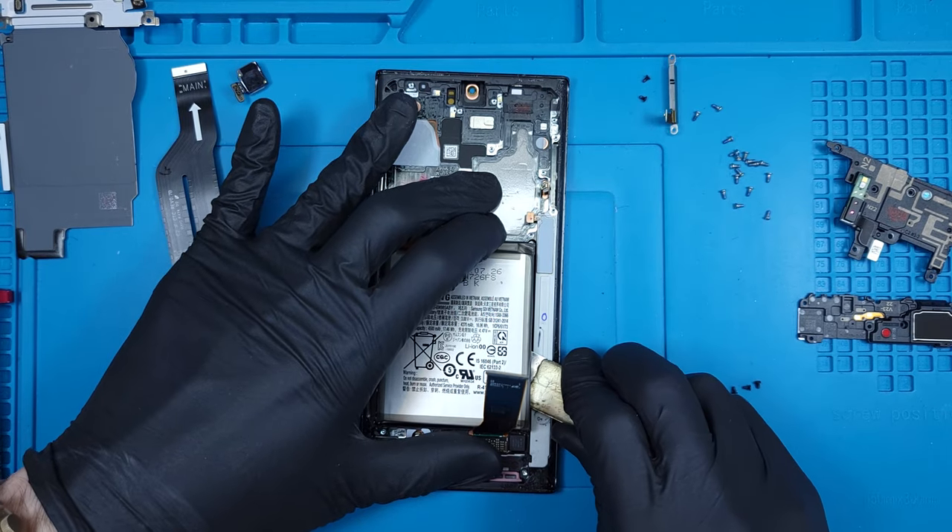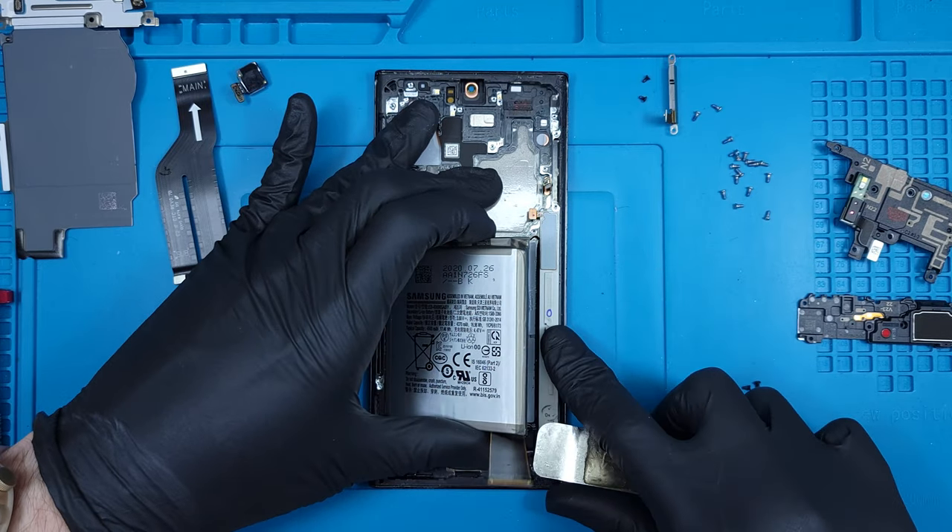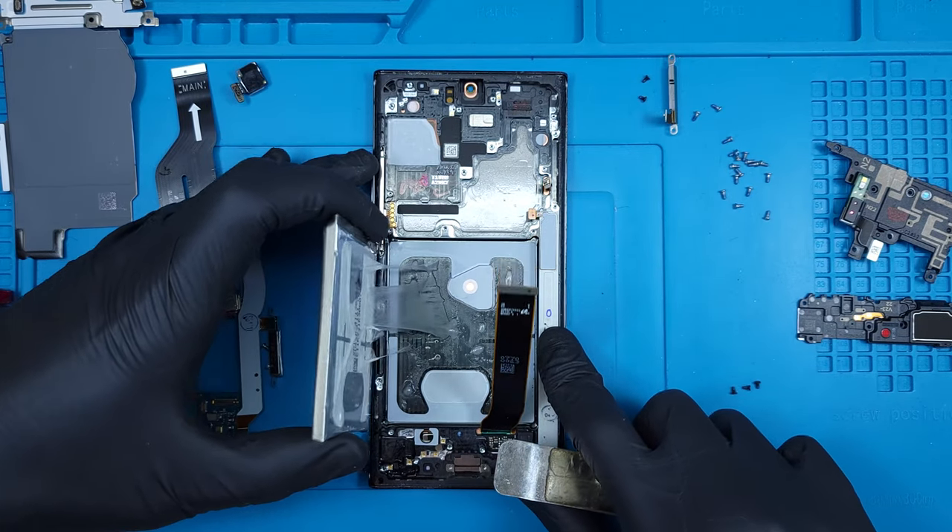As usual with Samsung, the battery removal is a painful process of heating, adding alcohol, and careful prying to remove the large battery pack from the permanent adhesive.